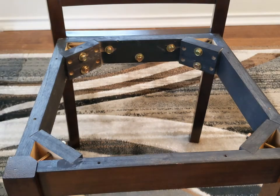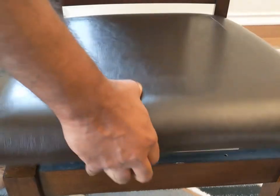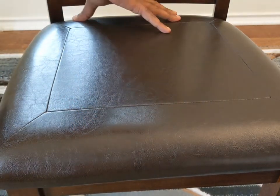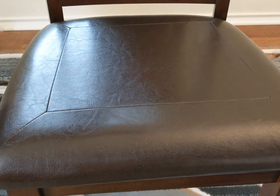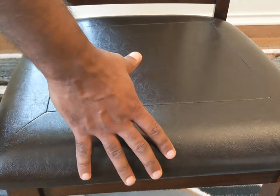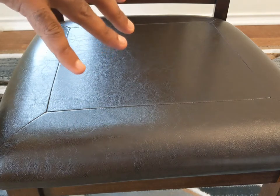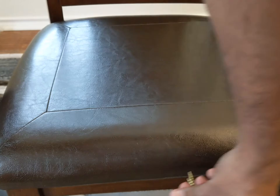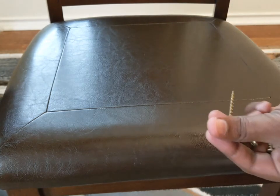Now the chair is completely ready — the only remaining thing is to attach the cushion. Place the cushion with the tapered end towards the back side of the chair. The instruction says to put the screw in from the bottom side.